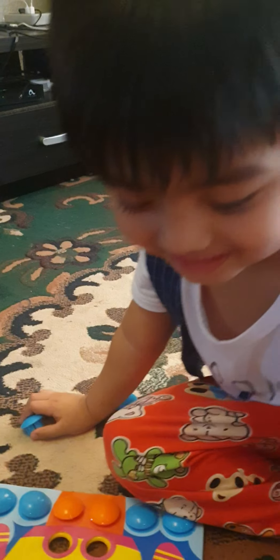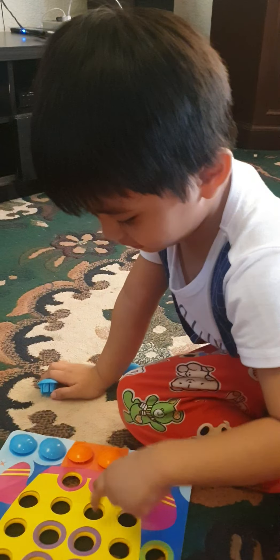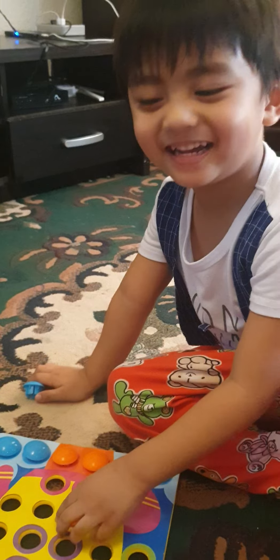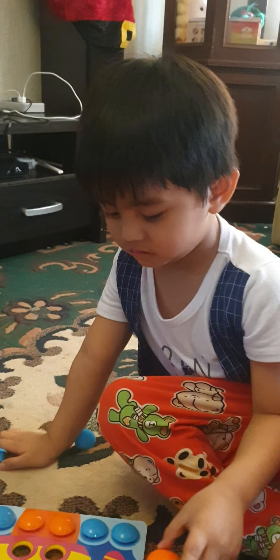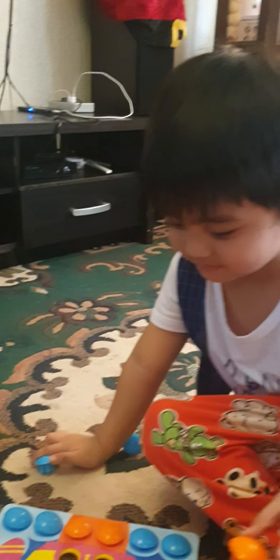What color is that? Orange. Where is orange? No, that's not orange. Robbie, where is the other orange? Look for it, where is the other orange? Good job, next.